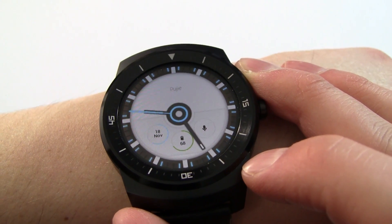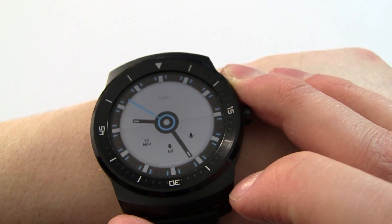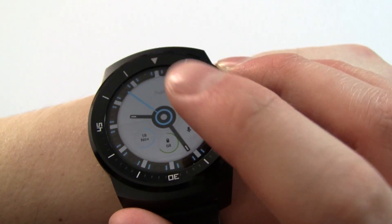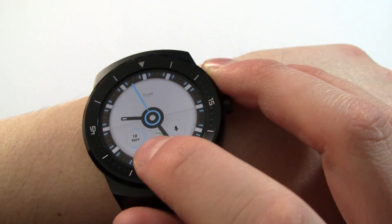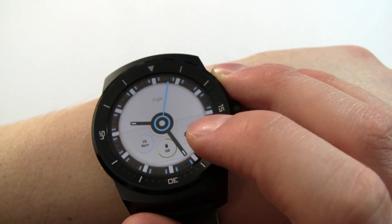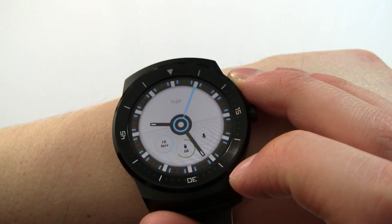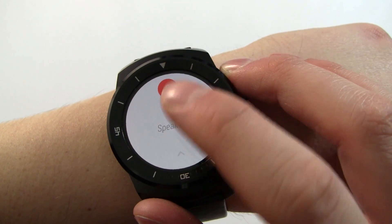Poogee Blue is actually a beautiful watch face. The predominant color is white or gray, and as you can see it has an ambient mode as well. There are hour and minute hands and also a second counter that goes around. Across the bottom we've got the date on the left, the battery of the wear device in the middle, and a microphone that when clicked takes you through to the Google 'OK Google' page.